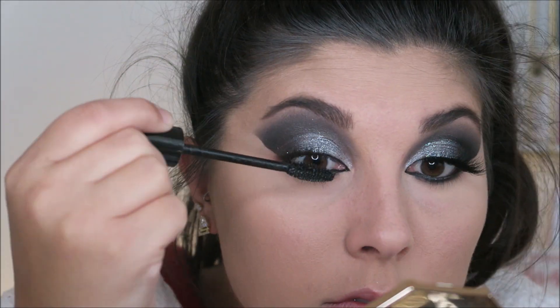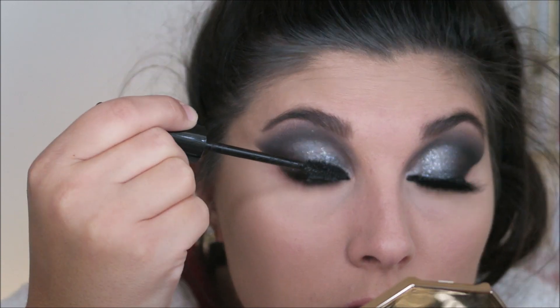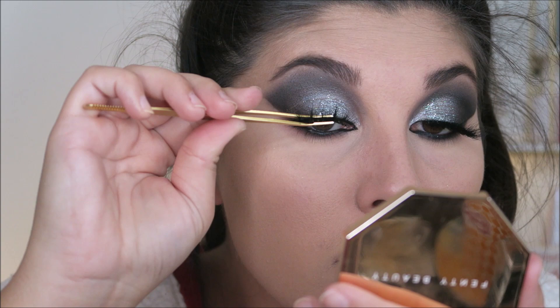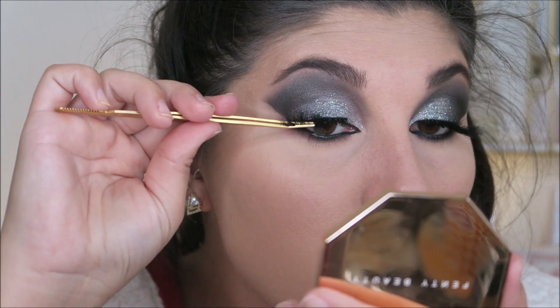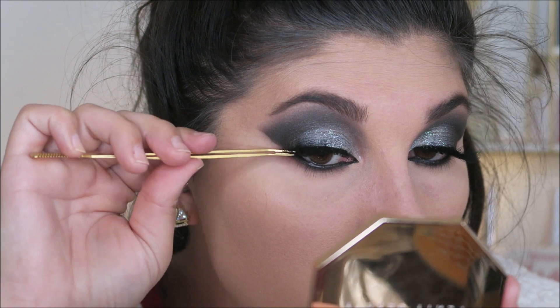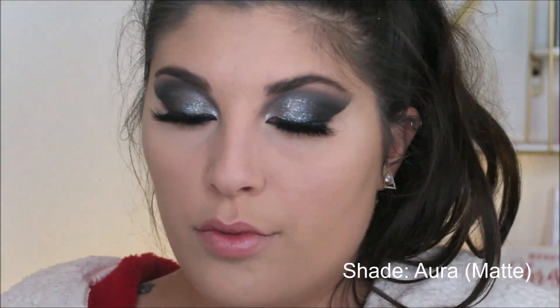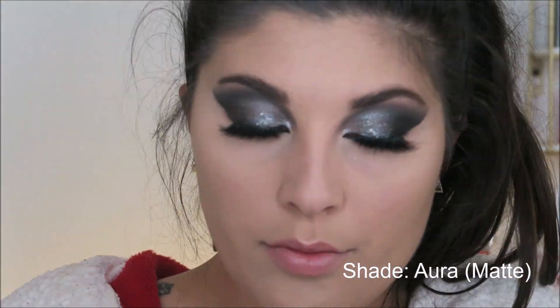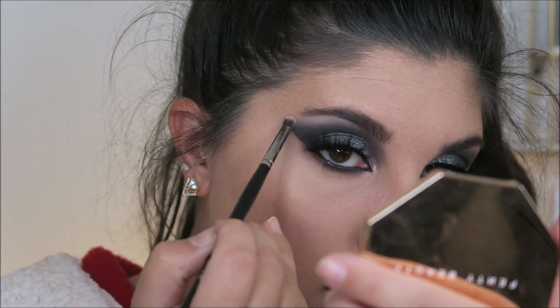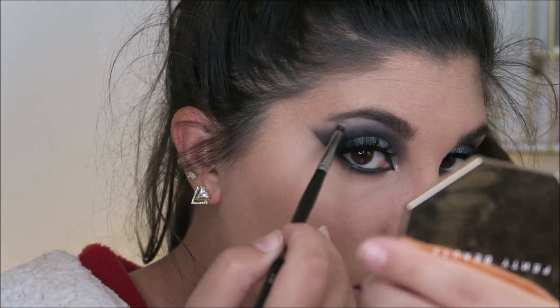Then we are going to pop on some mascara — this is the Fenty Beauty Full Frontal Mascara. And you know your girl's going to pop on some lashes. These are the Lily Lashes style in Yas Queen or something like that — these lashes are bomb. Then we are going to jump back into the Tati Beauty palette and take that cream shade, which is going to be the shade I highlight my brow bone with. Such a perfect shade for a black smoky eye.